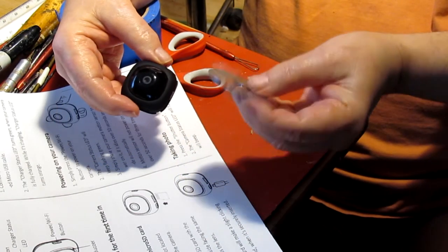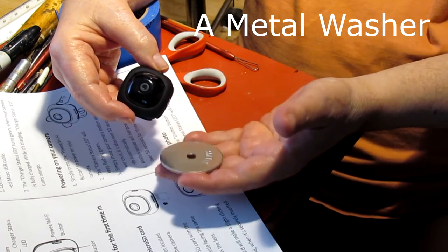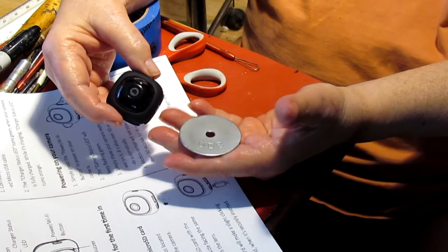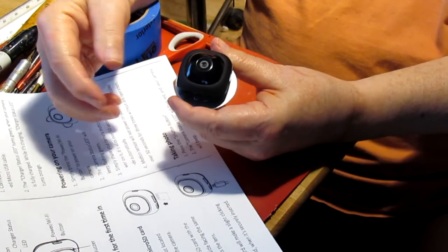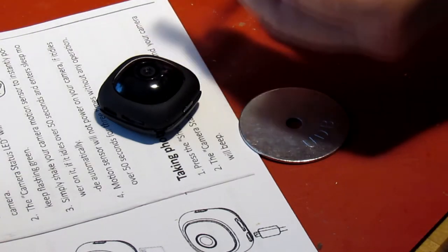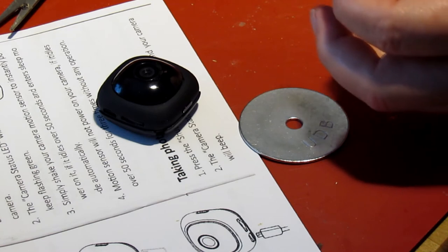So I went to the hardware store and got one of these things — you put a screw in it. I can't think what it's called right now. Anyway, it's steel and it will stick to a magnet. And I thought, why not take that and put it on my shirt? The tape you can get at a hardware store too. And I'm just going to cut a small section. This way I will always know where up is — it's not affecting the lens or the lights or anything else.